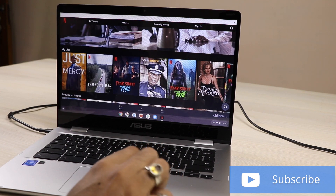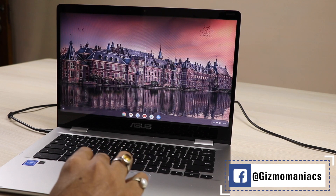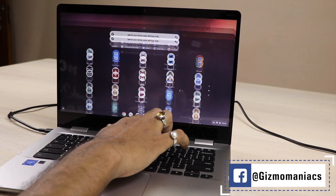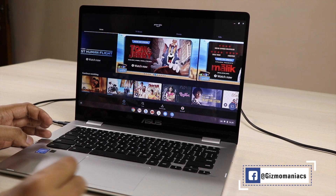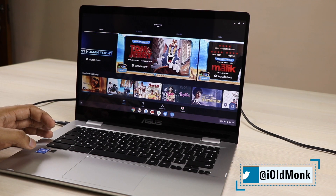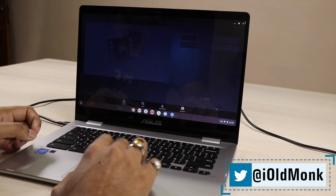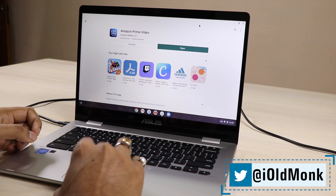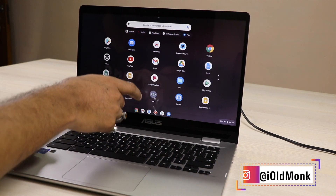The Netflix interface is different — it's neither the TV interface nor the laptop interface. Similarly with Amazon Prime, you can also download videos and save them for offline viewing. This is something very good about the Chromebook.